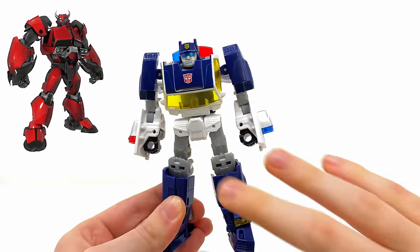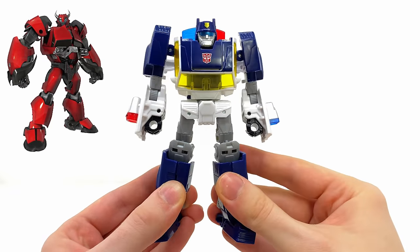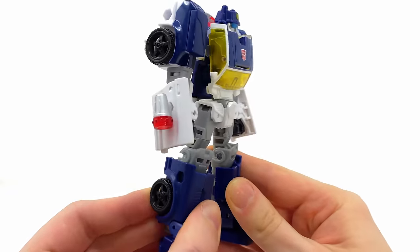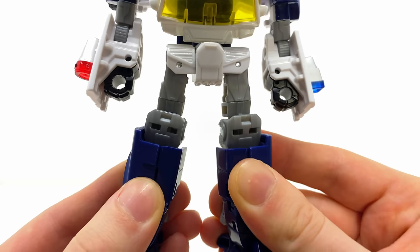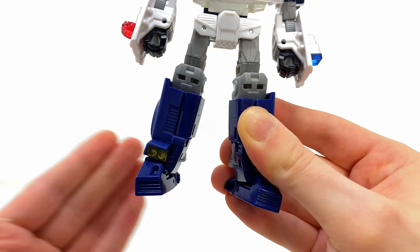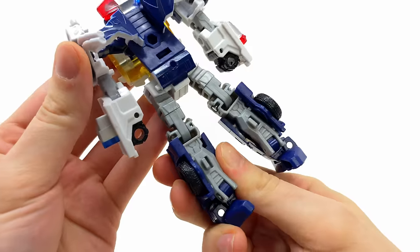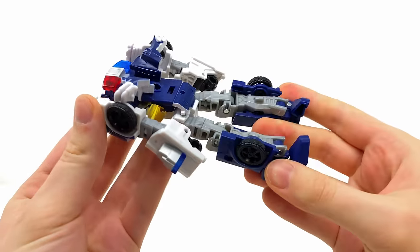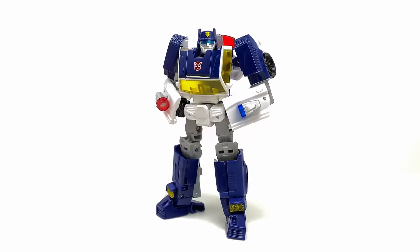Personally I just think this mold in general screams repaint and retool potential — I really don't think this is the last we're going to be seeing from this guy. Check out the accurate blasters on either side of the forearms. The leg design is so well done because from both the front side and in particular the back they are so clean and sleek, and the entire back profile for this guy I think is pretty banging — there is next to no kibble.